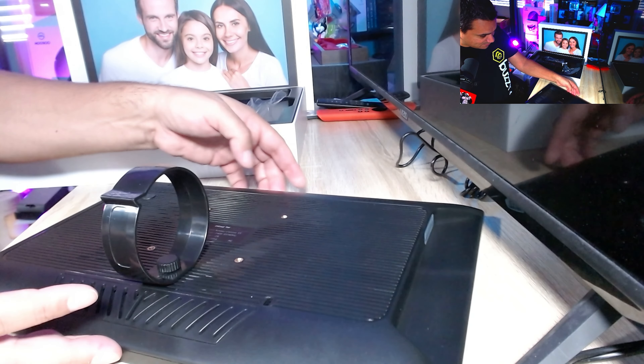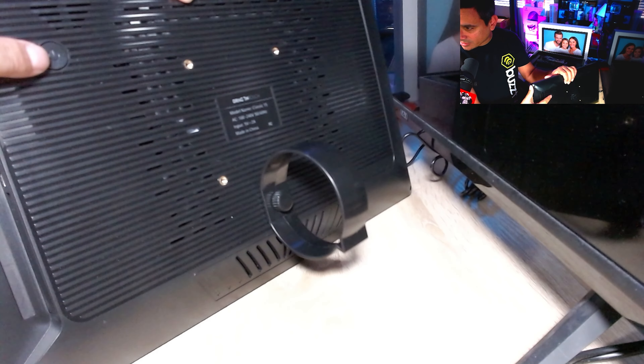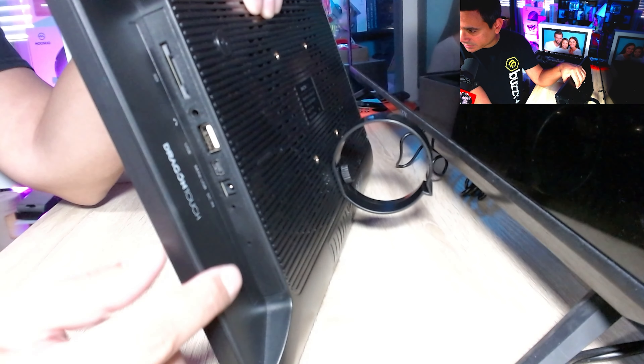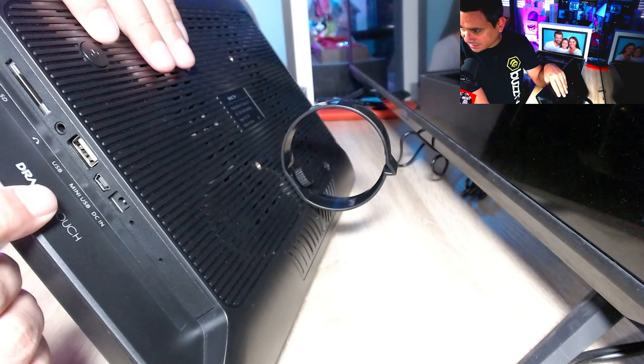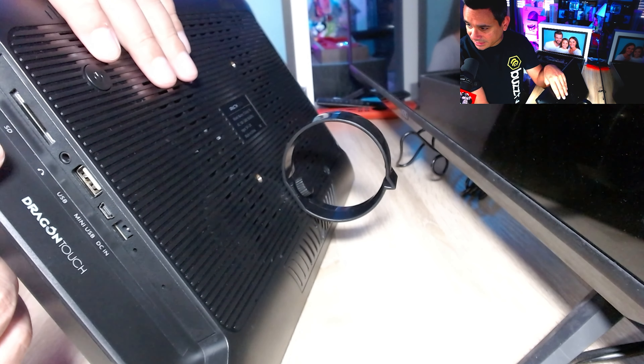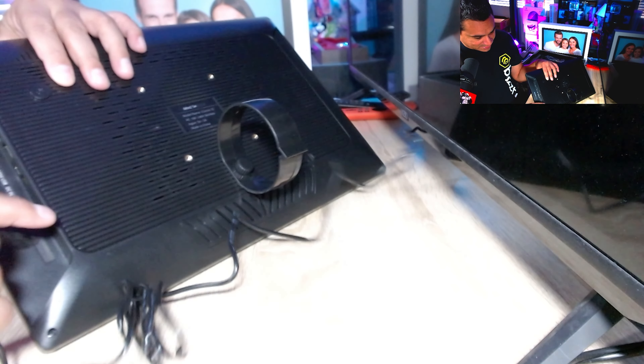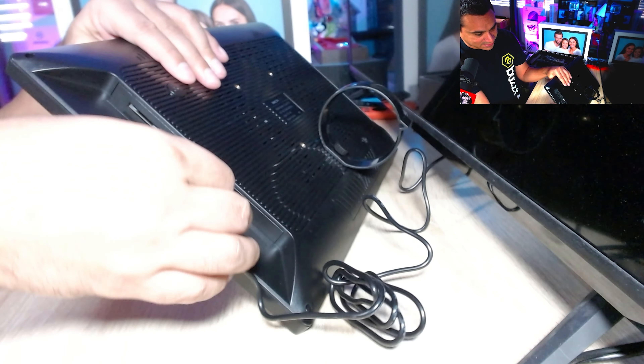Now that the base is docked in, let's go over a couple of things. This will be your power button right there, and on the side you get a couple of extra settings: DC, mini USB, a standard USB, a headphone jack, and a full-size SD card slot. I already connected the power supply, so all I'm going to do is plug it in and see what this thing does.